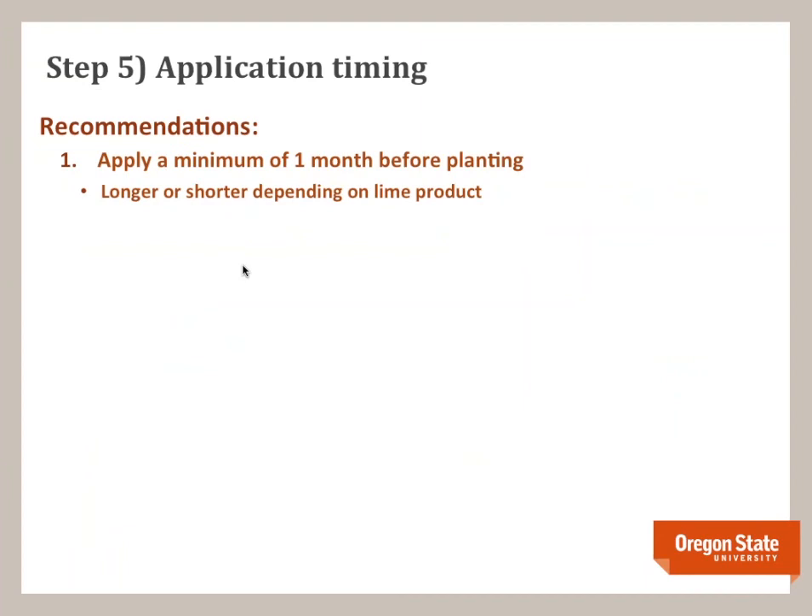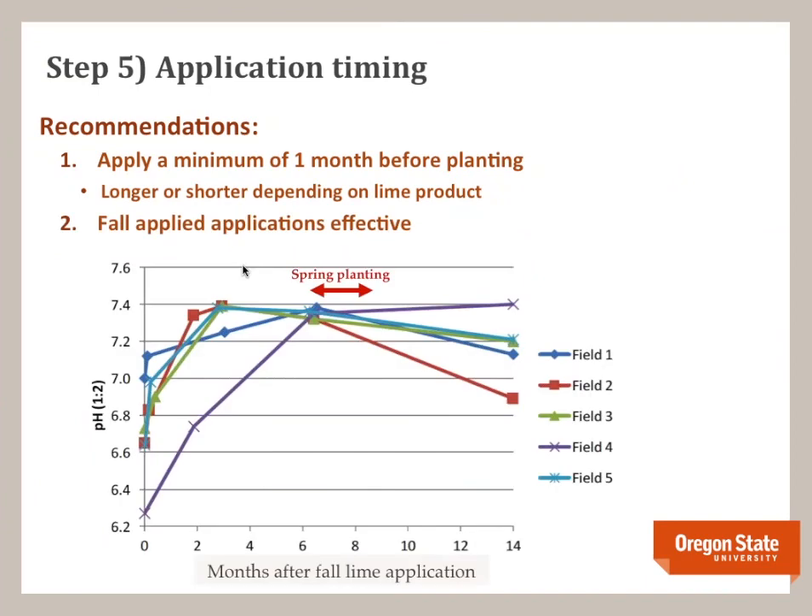Our recommendation is to apply lime at least one month before planting to give it enough time to react. Fall application of lime is effective — one farmer started an aggressive liming program, applied lime in late August to early September, and we monitored pH over the season until planting. Even seven to eight months later when he was starting to plant his spring crops, the pH was high enough to control the disease. The benefit of fall application is that if you soil-sample in the spring and the pH isn't high enough, you can add a little more. Sometimes in the spring the soil is too wet to get in and work — so fall applying is an effective strategy.